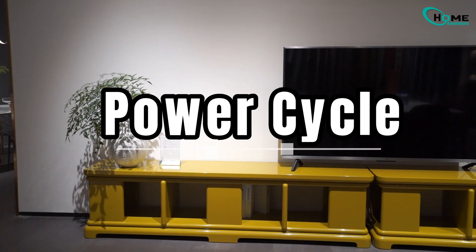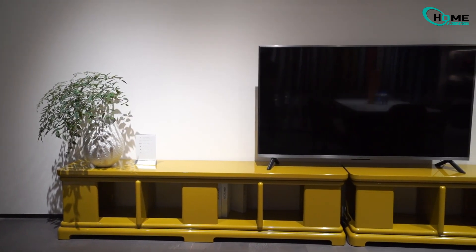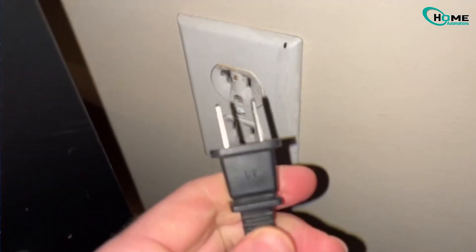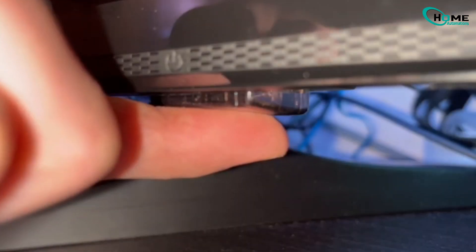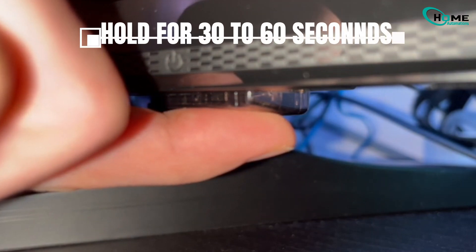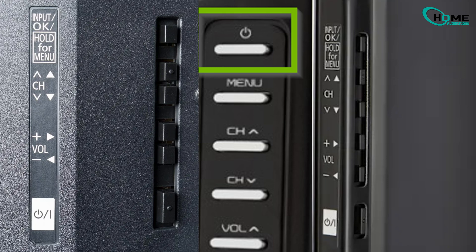First, we'll try a basic power cycle — this one's super simple and often works. Step one: unplug your TV from the wall. Step two: find the physical power button on the TV, not the remote, and press and hold it for 30 to 60 seconds. This drains out any leftover electricity inside.